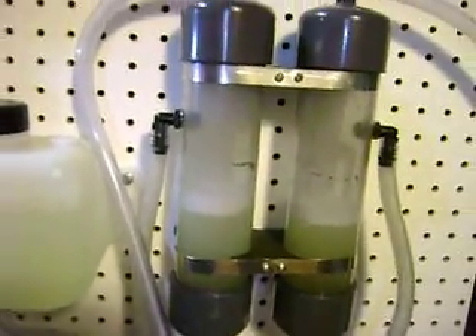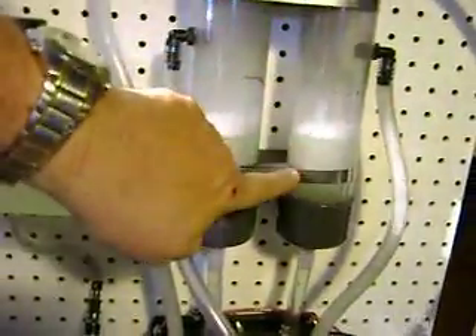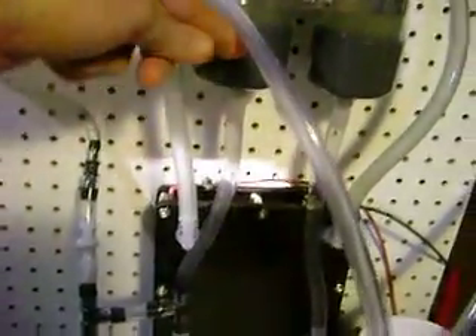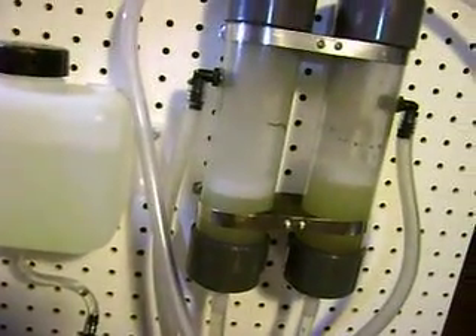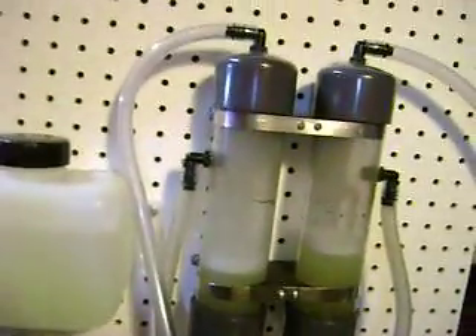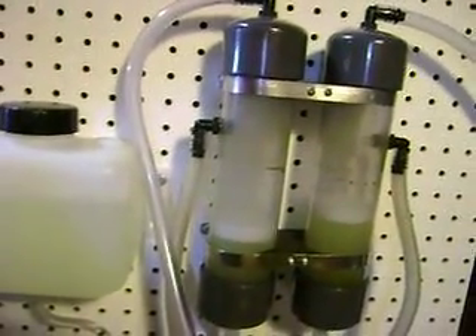We're calling this the gas separator because you can see that the bubbles come up here, fall in here, and the foam and the bubbles are here, and clear liquid goes back down to the bottom of the cell. The bottom is clear and the gases are coming up here and dropping in here. This also helps to break up the foam a little bit too — just the agitation of the liquids keeps it from rising up higher.